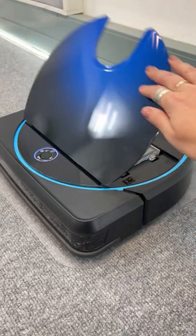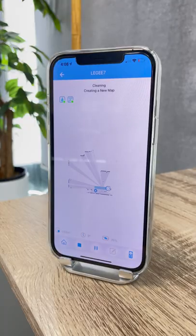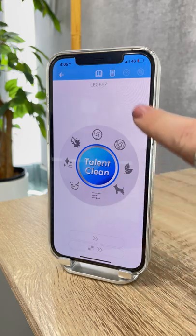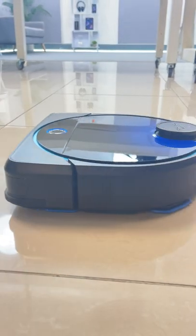When everything is good, you can open up the Leggy 7 app and start your first clean. Here's what it looks like as Leggy maps out your entire space, and once it's done you can merge, split, or even add virtual borders. There are seven different cleaning modes to choose from, and as mentioned Leggy is not only a vacuum but also a mop — and she works really well.